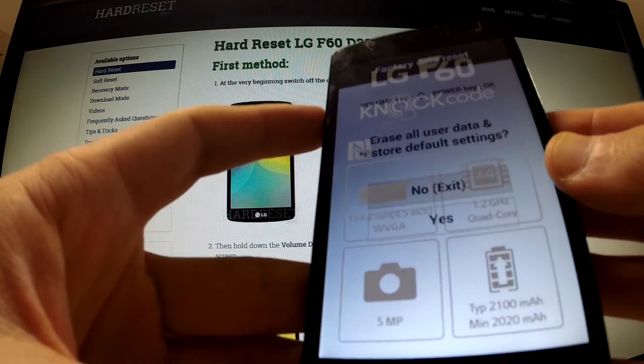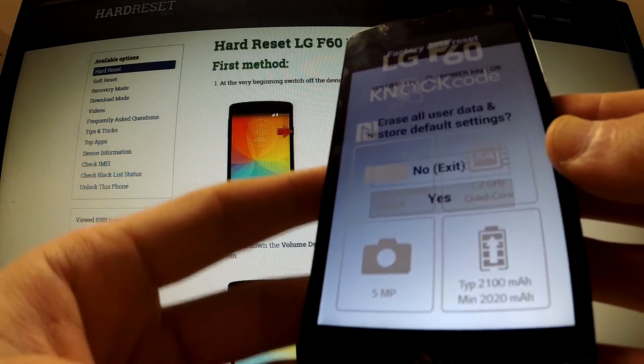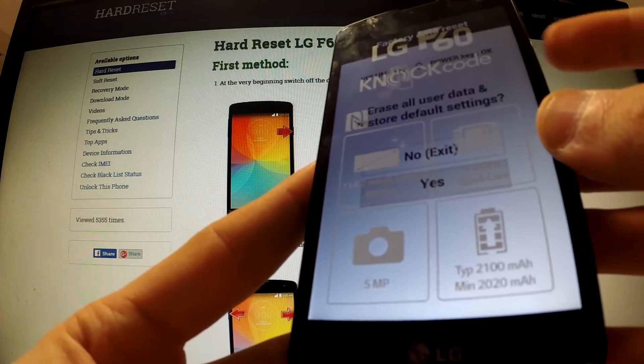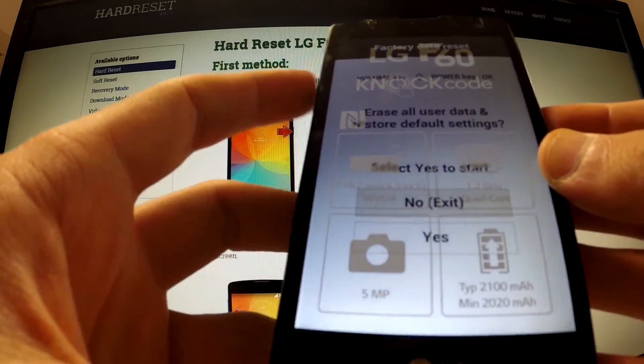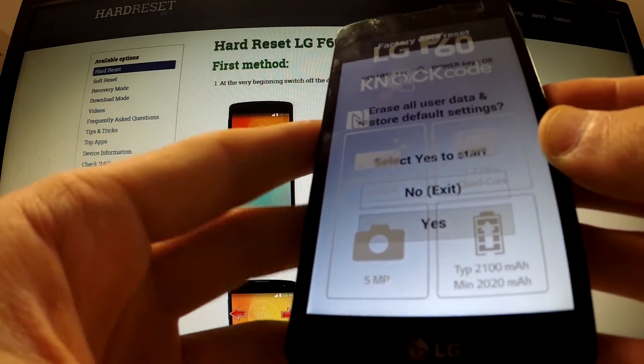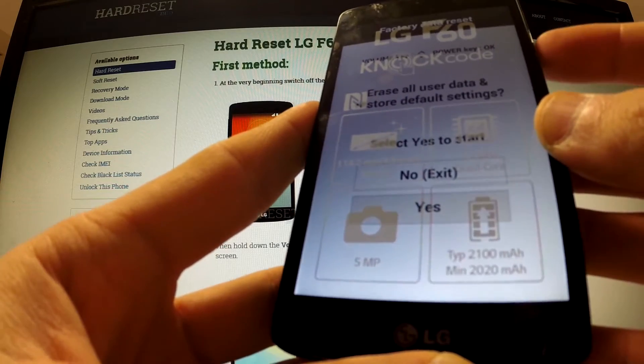You can use the volume keys to choose one of the options. Highlight 'Yes' and confirm it by pressing the power key. Now scroll down using volume down to 'Yes' and confirm the whole factory reset operation by using the power key.